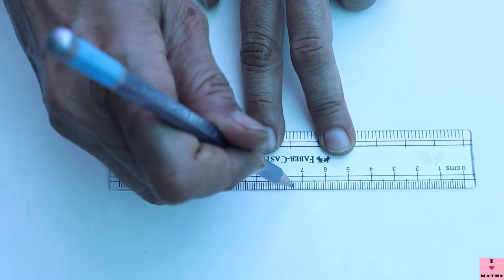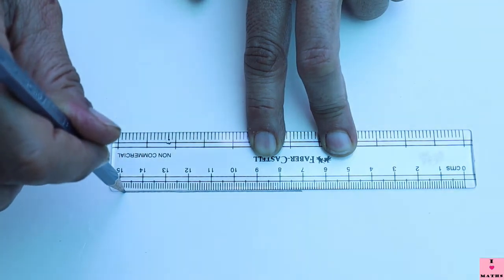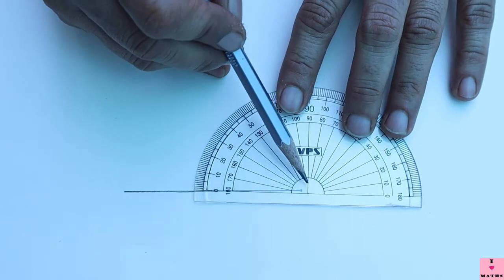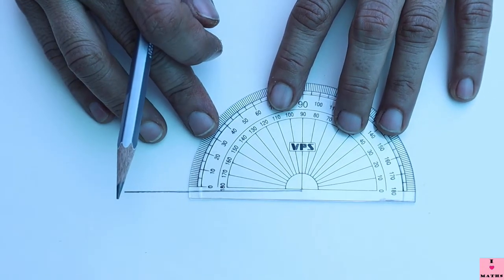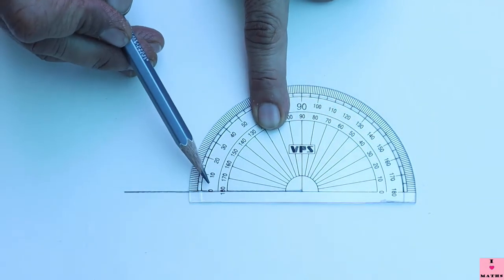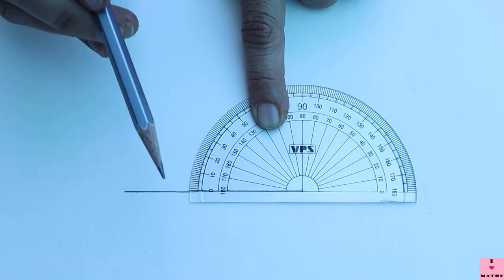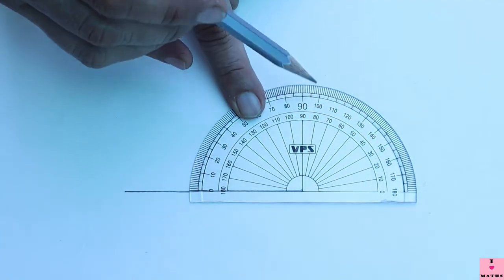Now I am going to make an obtuse angle of 112 degrees. This point is the vertex so my protractor center must coincide with this point. Children, please note: this time my zero is on the outer scale. It is on the outer scale because this is the zero that is on my arm. I have to draw 112 degrees, so I start from this zero: 0, 10, 20, 30, 40, 50, 60, 70, 80, 90, 100.